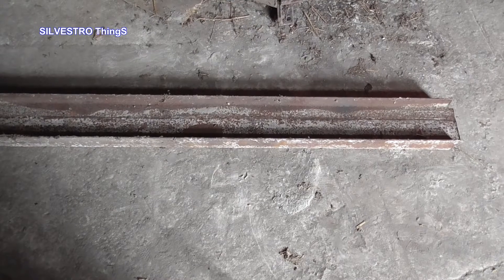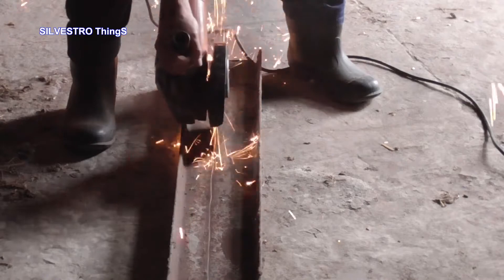I decided to use a rusty recycled I-beam as the guide for the moving jaw, which was to be hidden.